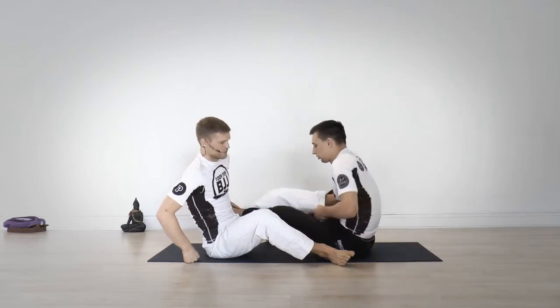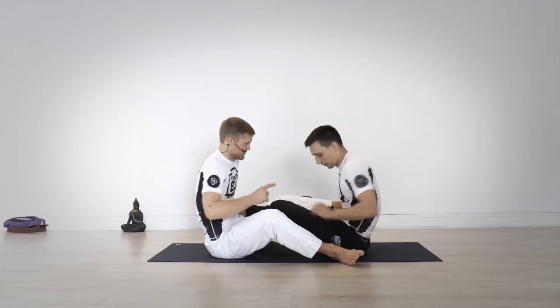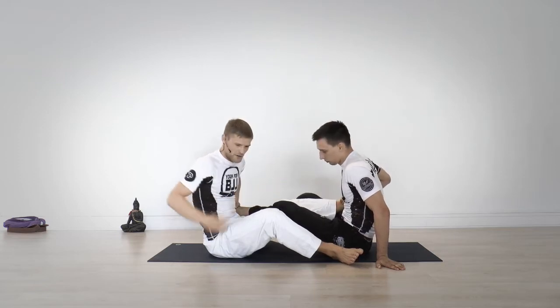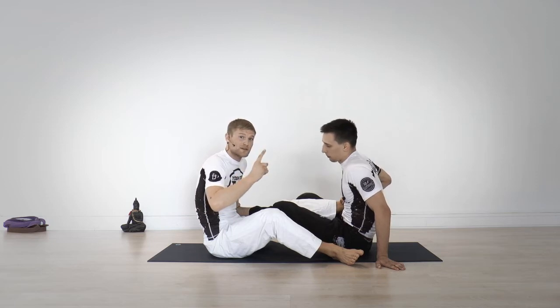We talked about the footlock — stop it, footlocks are not allowed. So here, grab each other's ankles. You can't let go of the ankle, and you can't heel hook or footlock. Then it's just one, two, three, go — and you both try to stand up at the same time.